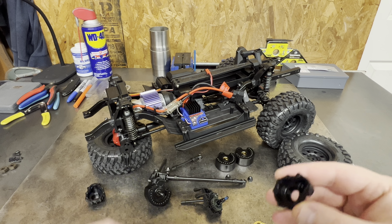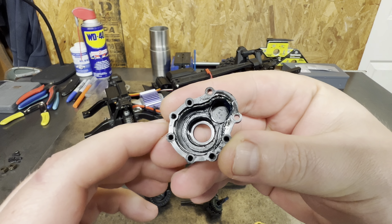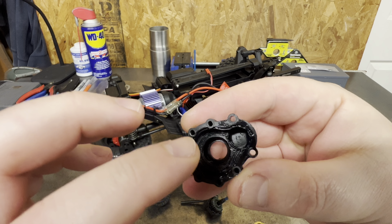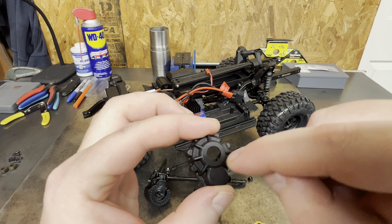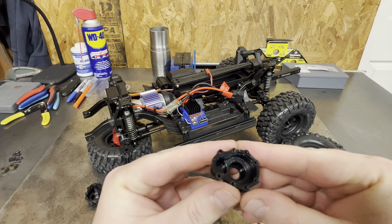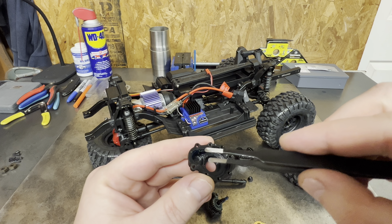We'll get these all lined back up — you just have to put your stub shaft back in. Then once you do that it should go back together just as easy as it came apart. I'm going to get these pulled apart, and if I run across anything crazy I'll come back and show you guys.